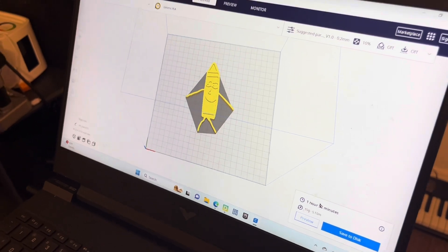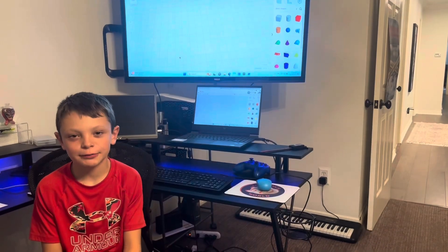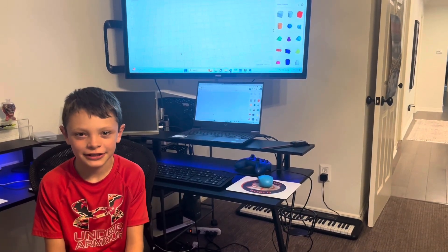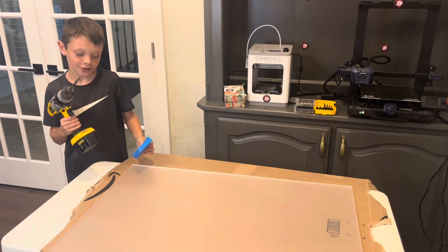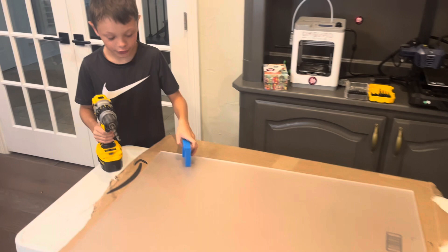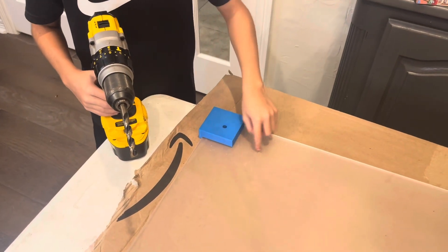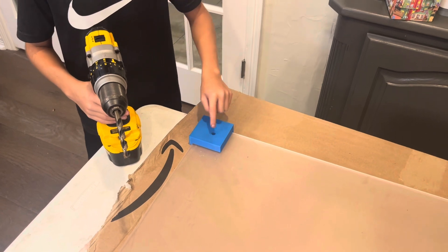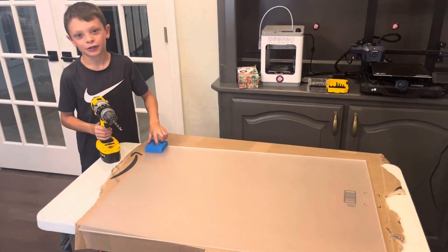So we're almost done with this sign. Now we need to install some hardware on our sign so my teacher can hang it on the wall. We've made our drill block, we have our drill, and we have the plexiglass. We're going to use the drill block to drill into the plexiglass so we can insert the hardware and hang it up on the wall. And now we're going to start drilling.